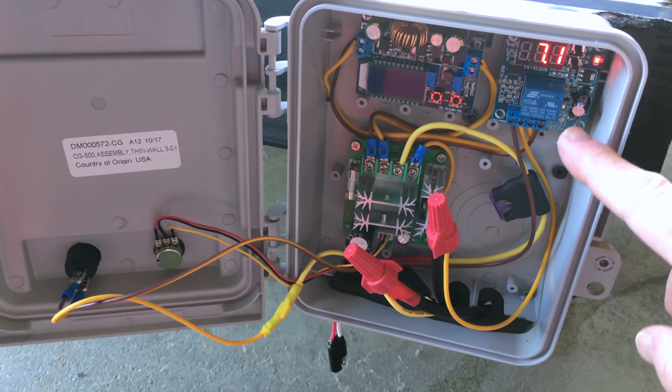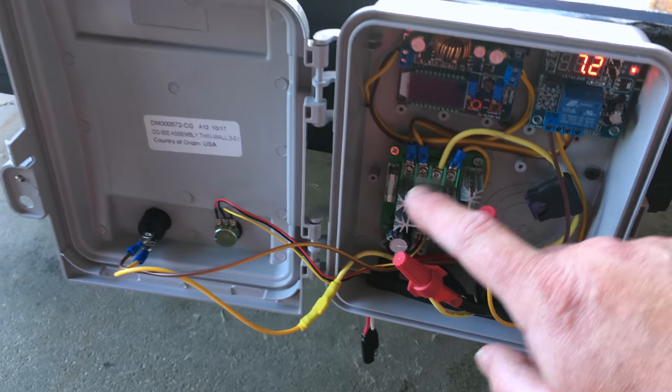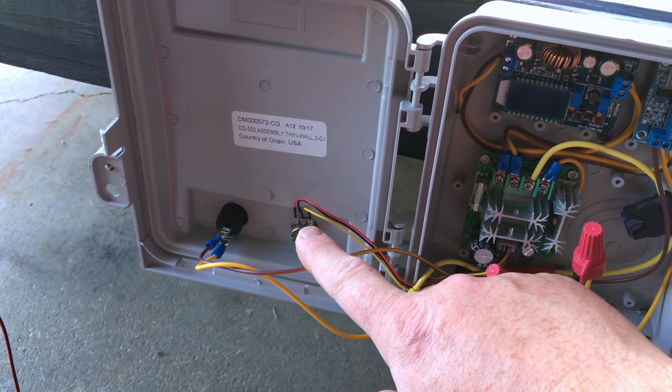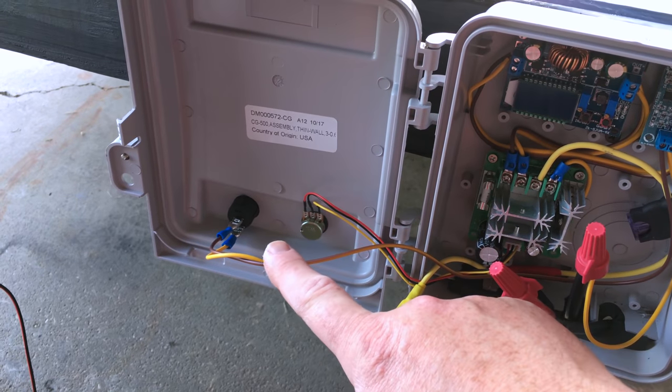Basic components here: we've got a relay, a buck boost converter, a PWM controller. We have a potentiometer right here that goes into the PWM controller, and then an off/on switch.